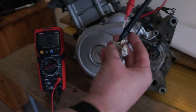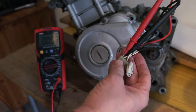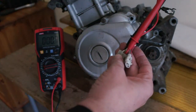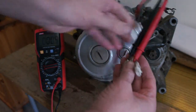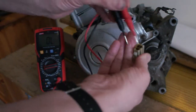There should be about 0.4 ohms between them, but it's saying 0.9 and that was 0.7 — probably because these are all filthy in here.